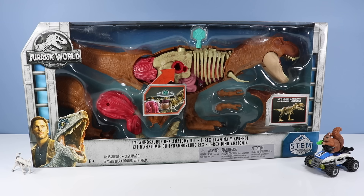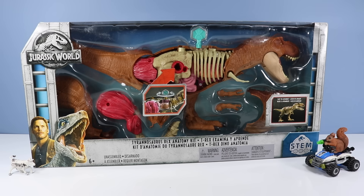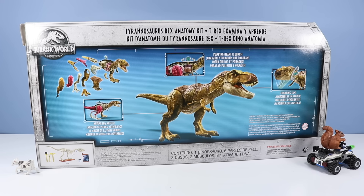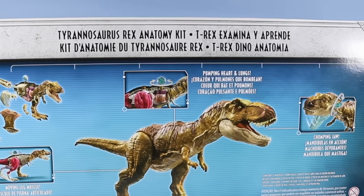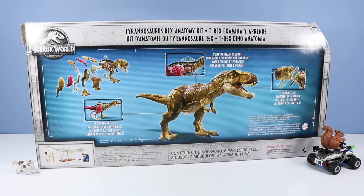On the table today, let's possibly have some revolting fun with this Jurassic World Tyrannosaurus Rex anatomy kit. A science, technology, engineering, and mathematics toy of our famous favorite dinosaur. This set features a wild look inside the Tyrannosaurus Rex. Oh, disgusting! It's just anatomy, Barry. We all look weird inside.